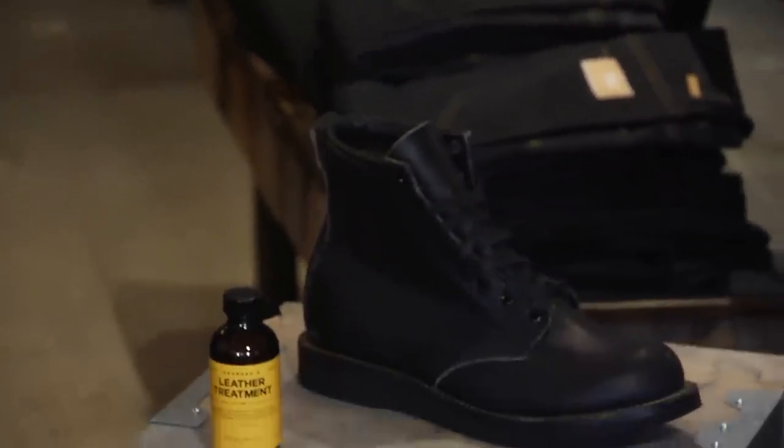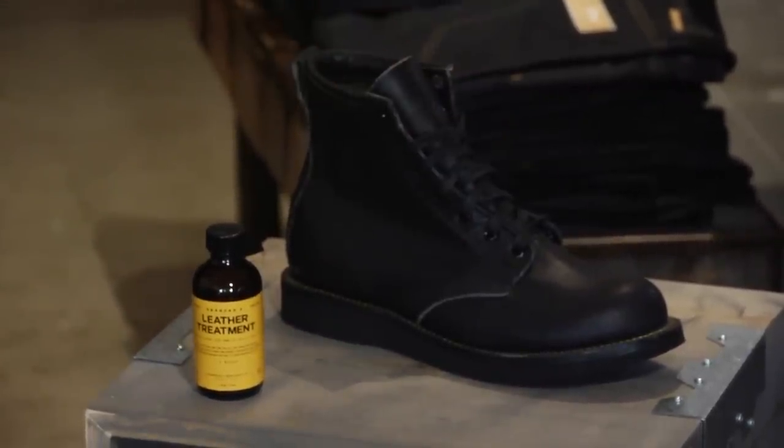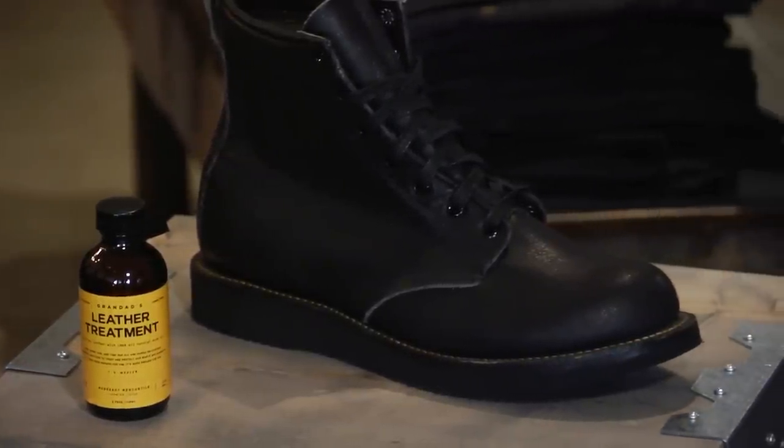If you just apply it to a rag, pour a little bit on there, rub it all over the boot without the laces, do two or three coats of it, you're going to soften the boot and it's going to give it a little bit more of a weathered look.